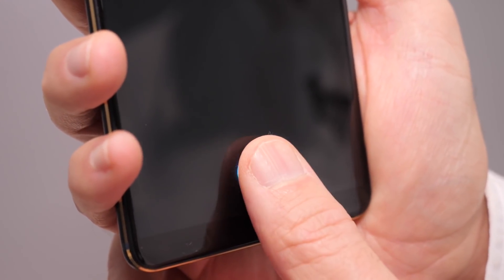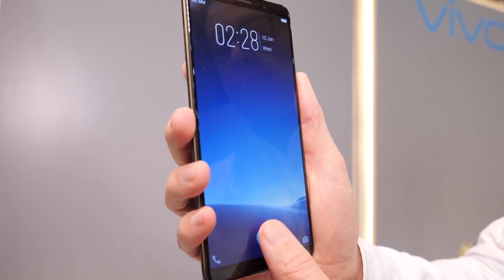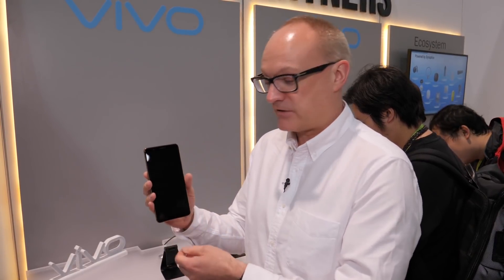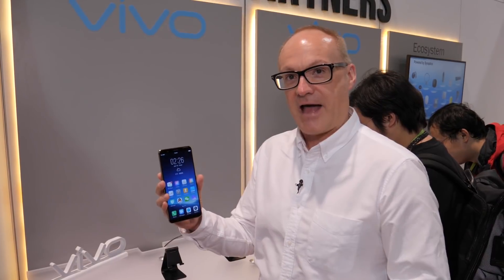If you've been following smartphones for the last six to eight months, you'll have heard stories of Samsung and Apple and many other companies all trying to integrate exactly that tech. They haven't succeeded yet. Vivo is the first to put this working — and seamlessly, we might add — into a smartphone. It's really impressive. It took us a few minutes to register the fingerprint, but we can't believe how quick and easy that is. It's a really polished product.